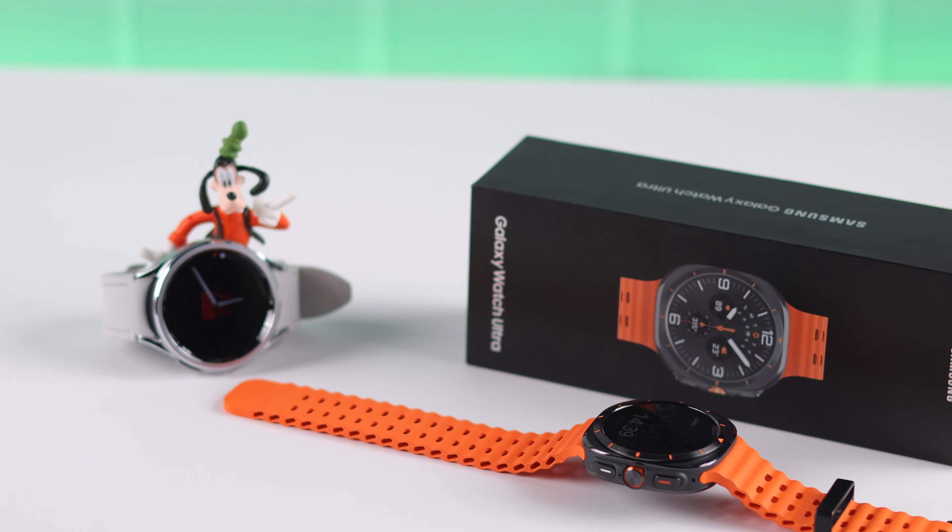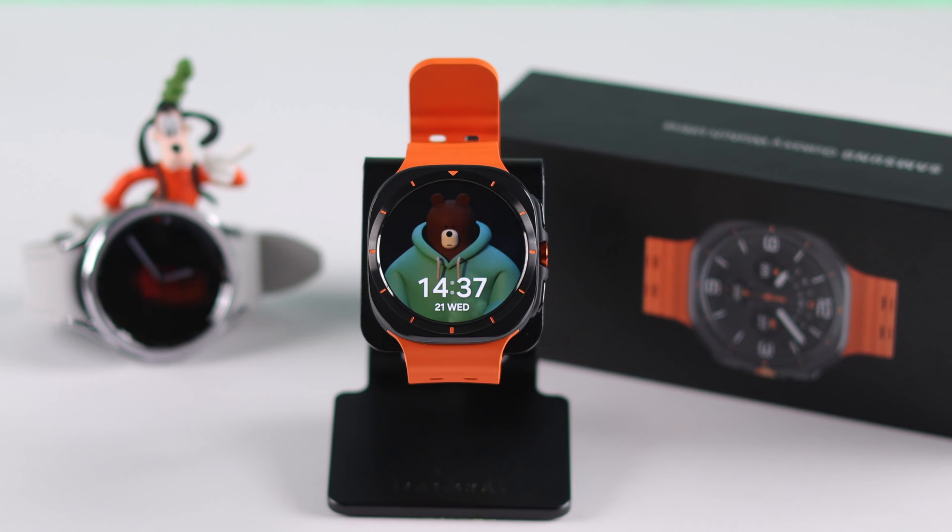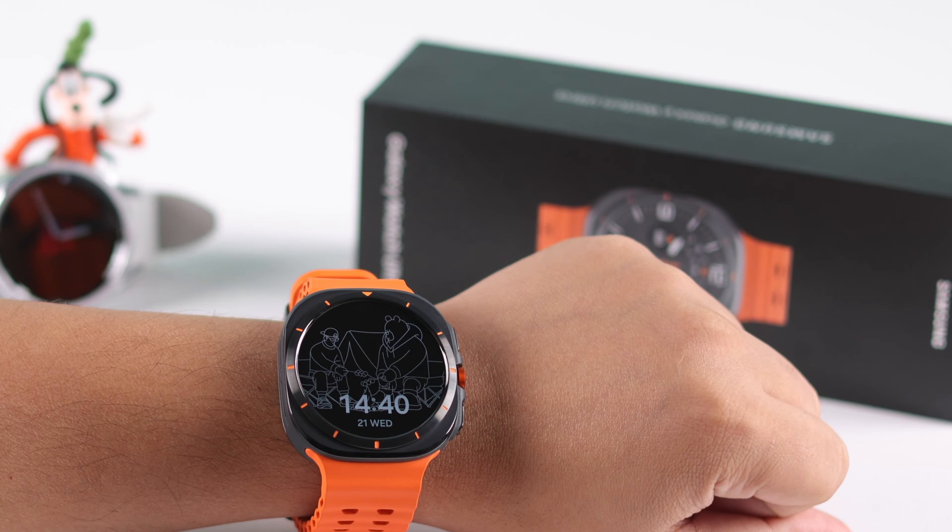If you want your Galaxy Watch Ultra's face or time to always show up, we are going to show you how to enable Always On Display. Same way, if you want to disable it to save battery, you will know how to turn it off.